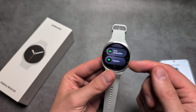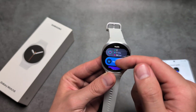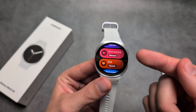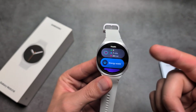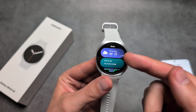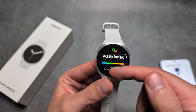When it comes to other features, we still have body composition on this watch. We also have the energy score, sleep score, blood pressure, ECG, and oxygen — though those are available on past Galaxy Watches as well. We also have the AGI index on this watch, which was available on the Galaxy Watch 7 as well.